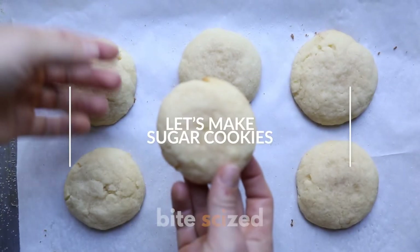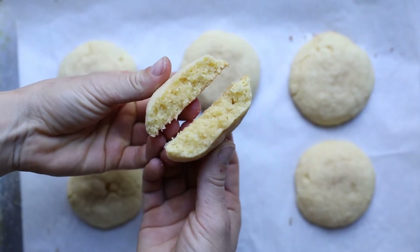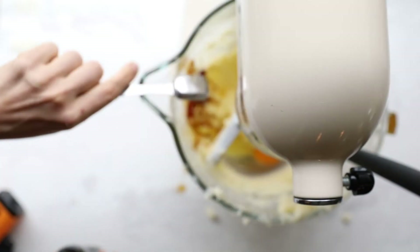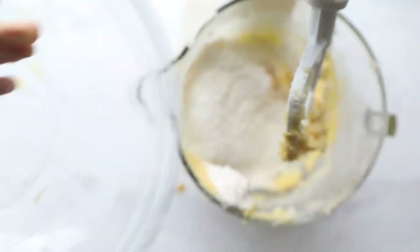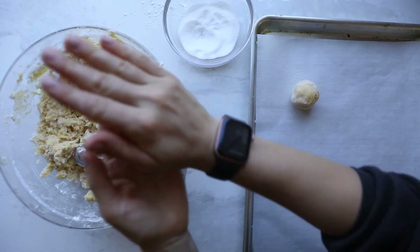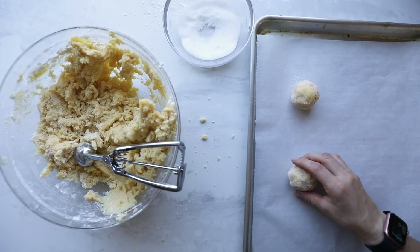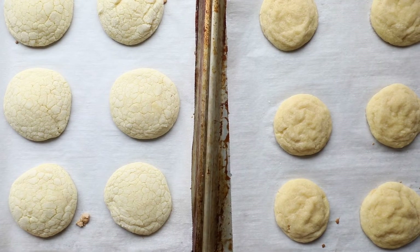To test this out yourself, you can make this super easy and delicious sugar cookie recipe by Tessa Porter of Handle the Heat. All you need is to cream some butter and sugar, add in an egg, an egg yolk, vanilla extract, and mix again, then add in a mixture of flour with baking powder and salt and mix until combined. Roll each cookie dough ball in sugar and bake for 12 minutes at 350 degrees Fahrenheit. We loved this recipe because it was super simple and an easy way for us to experiment with the crucial step of creaming butter and sugar.